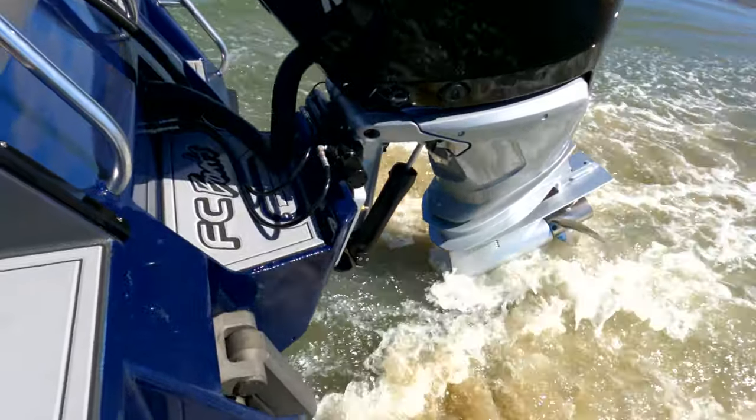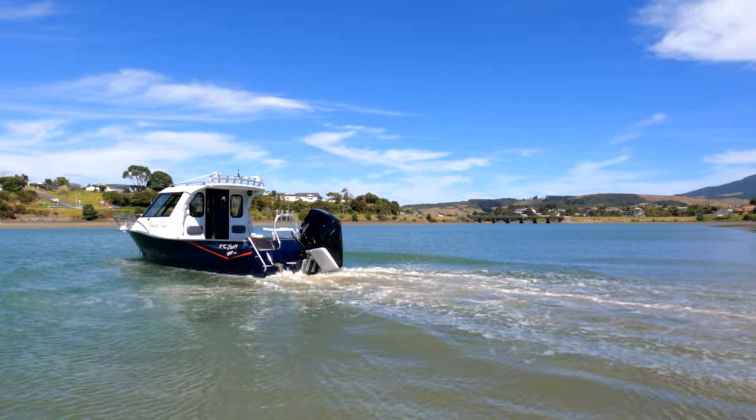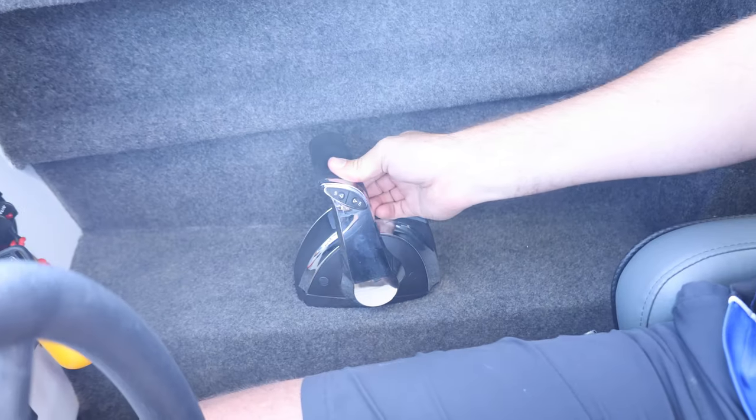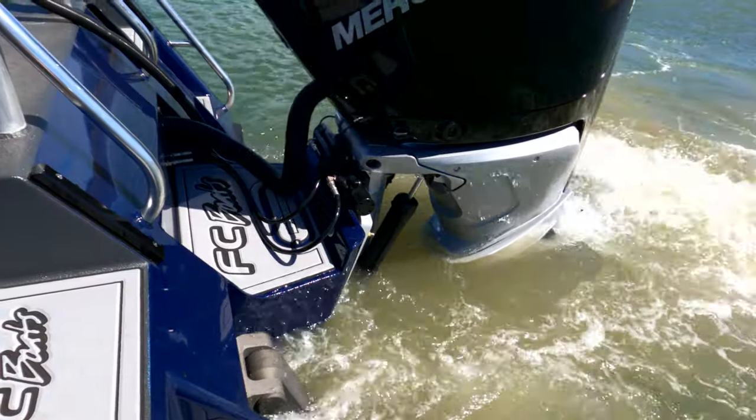Once the wheels come off the ground, you can hit the start button on your Mercury outboard. That'll fire up the outboard, and you want to go into first gear. To enter gear, you can then hit the auto-up button and that'll rev the motor up and bring all of the wheels up at once.